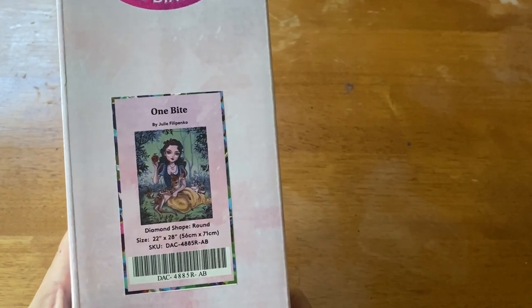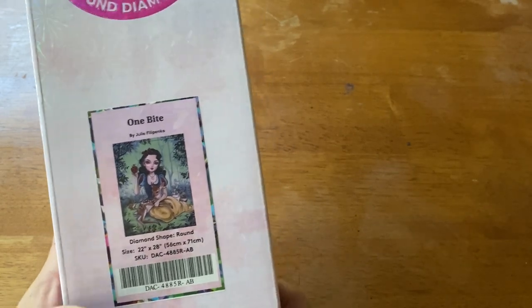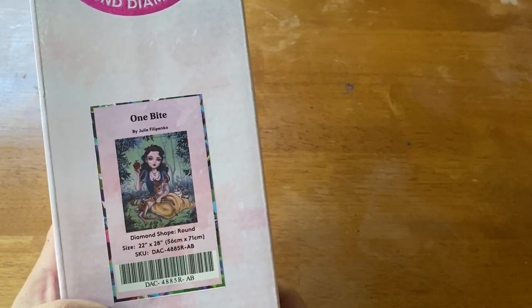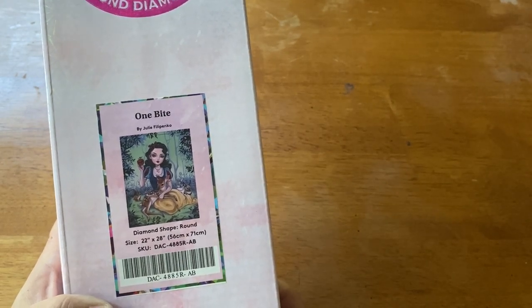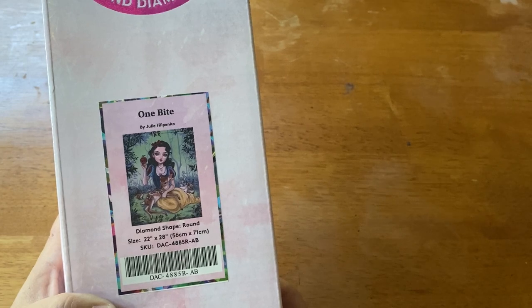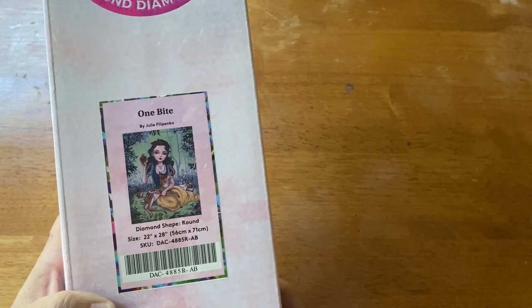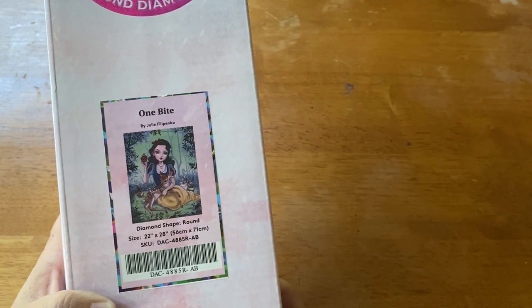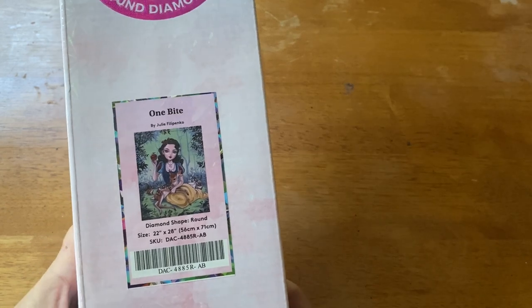You may have recognized the name — she is also licensed with, or was licensed with, Dreamer Designs. I'm not quite sure, I haven't seen anything new lately. But if you're interested in that, you can go check it out. I'll throw a link up in the 'I' for you and you can also go to that website if you choose.